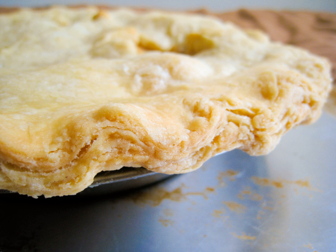In baking, a crust is the outer hard skin of bread or the shell of a pie. Generally, it is made up of at least shortening or another fat, water, flour, and salt.